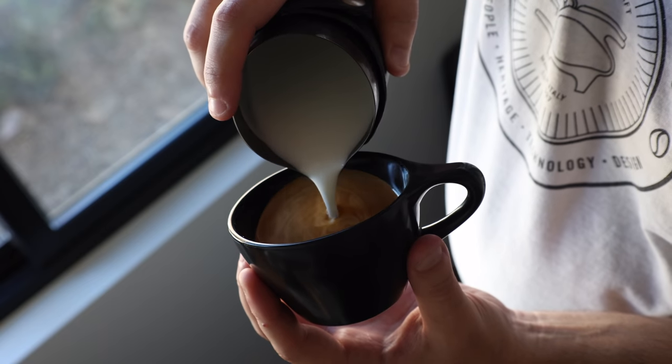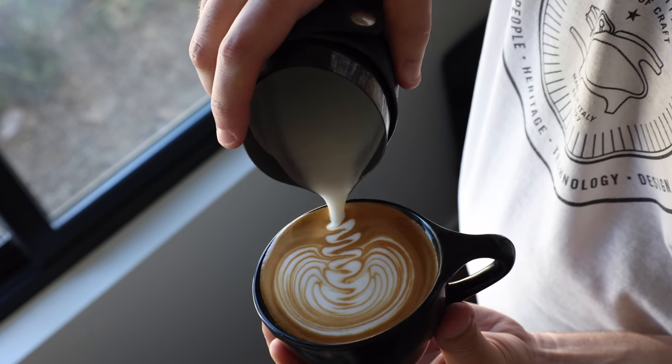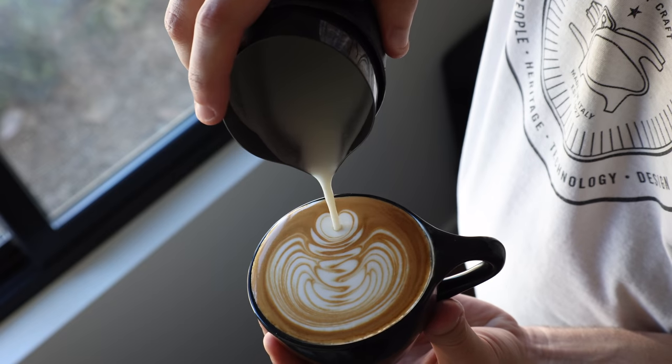Latte art is fun, and there's no denying that. But it can also be kind of difficult and frustrating when you're pouring and pouring — whether you're a home barista or a cafe barista — and you're not really progressing. So in today's rare latte art focused video, I'm going to show you my top three tips to improve your latte art instantly.